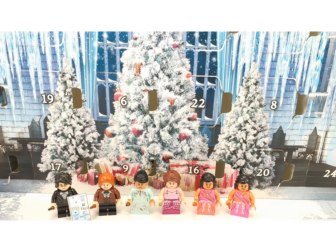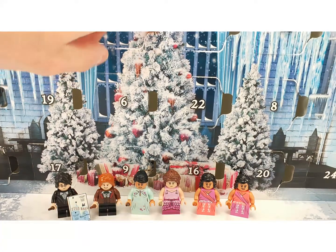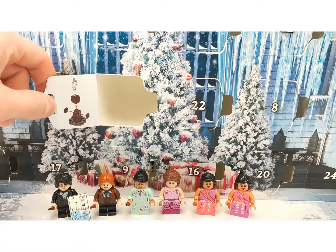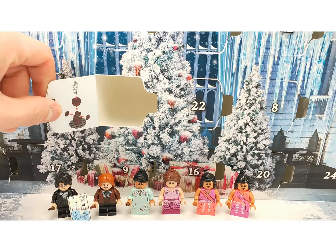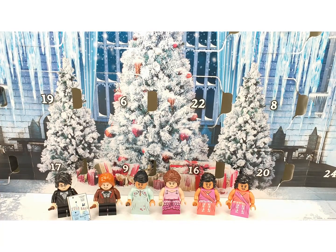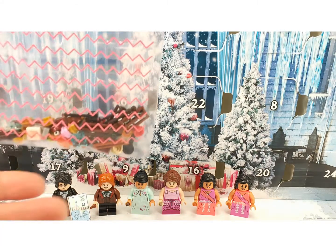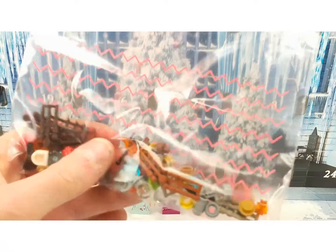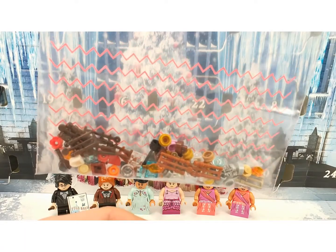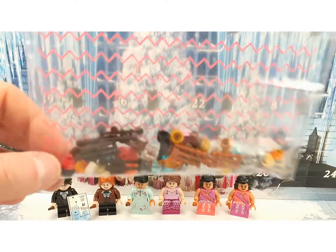Those are all the figures you're getting in this set. If you open up one of the windows, it has the instructions inside — no separate manual, just inside the windows. What's also nice is that you get a lot of wands and extra pieces in this set that you can use for MOCs or just keep. Lots and lots of wands!